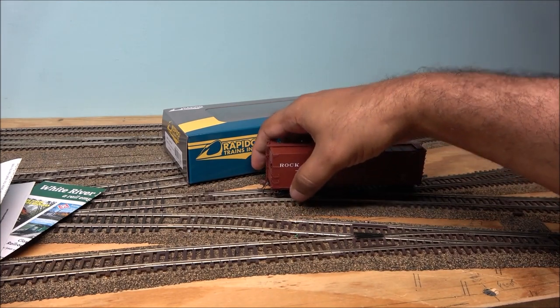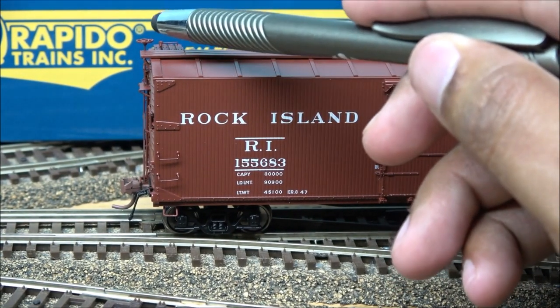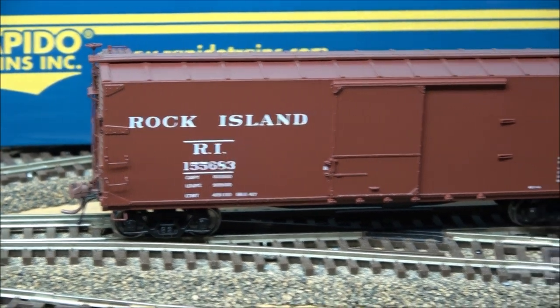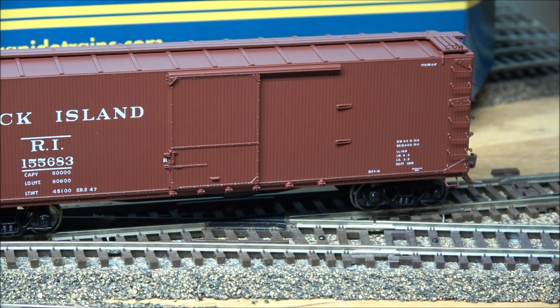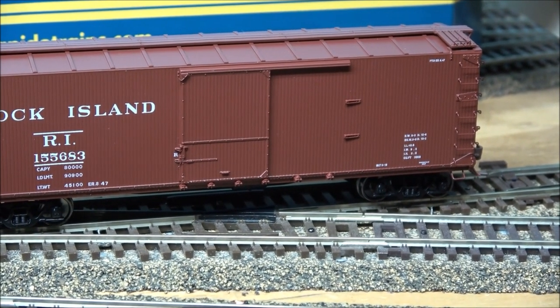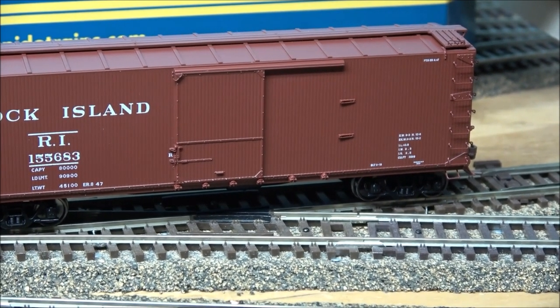Here is the Rock Island version. Getting a closer look: the brake wheel is right here — on these old-fashioned cars the brake wheel ran all the way up the side, which I'll show you on the end. There's a wooden crew walkway that runs all the way down the car, forming an S-shape, and at the end of that walkway is a whole array of grab irons so the crew could access the roof. The box door itself is fixed and does not open, but has nice detail. I've been told doors don't open because making them functional requires oversized parts, and Rapido won't compromise on that.